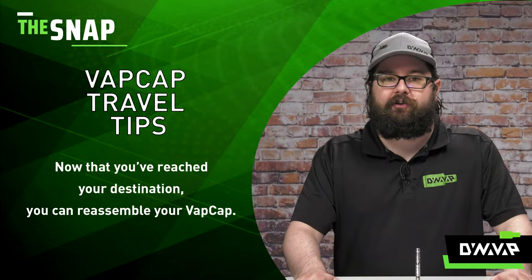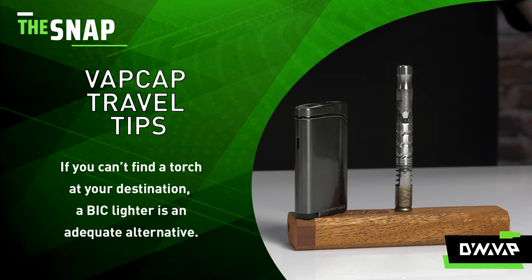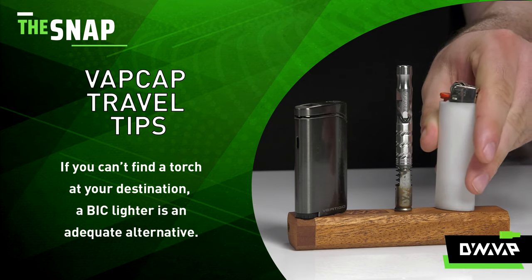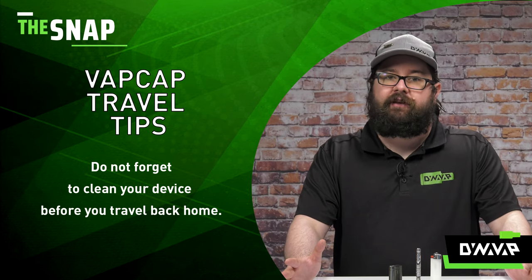Now that you've arrived at your destination, you can reassemble your VapCap and start using it. And if you're unable to purchase a torch lighter locally or if you can't travel with one, a Bic lighter is a perfectly suitable replacement in a pinch.